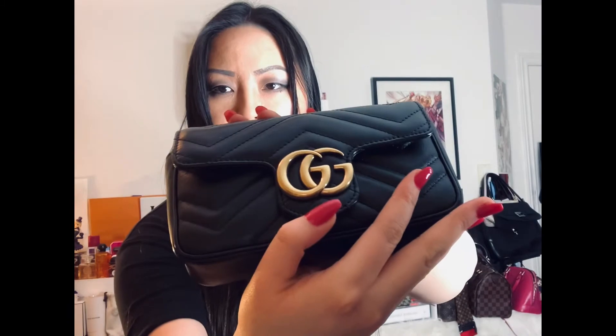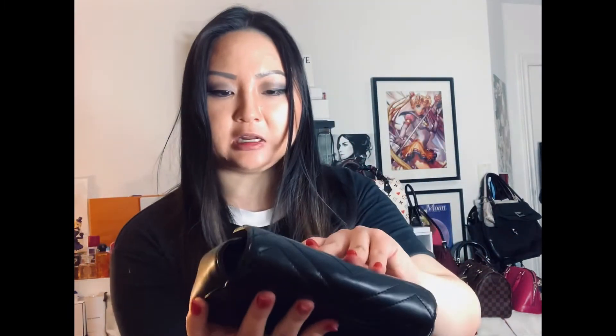There aren't a lot of scratches — just some minor nail scratches and a little bit on the GG hardware, nothing too prominent. There's a little rubbing on the corners but it's not really noticeable. Because this is a very soft, smooth calfskin, you can rub your finger on a scuff and it will fade or go away. There's no rusting on this bag at all, and the chain is still very well intact.